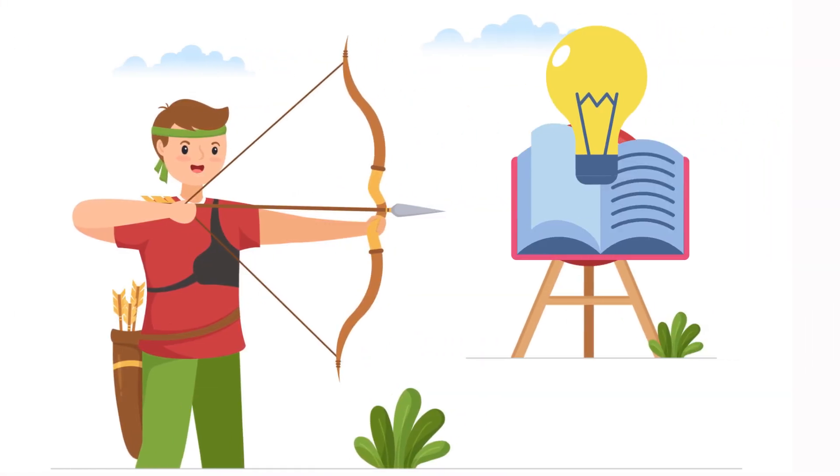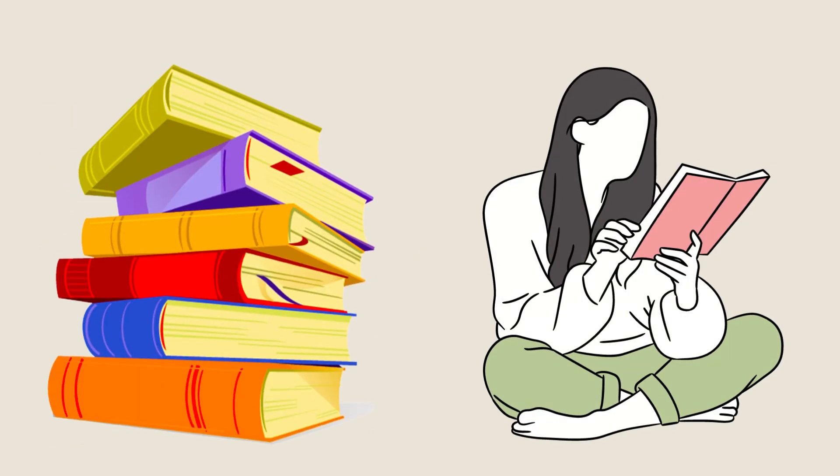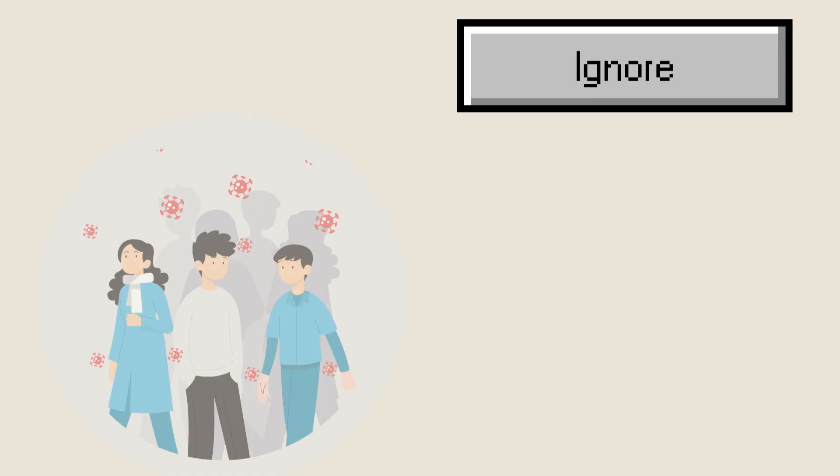We should always be ready to hunt knowledge. There are four papers for Foundation students, and it is important to cover each and every question and illustration in your study material. ICAI study materials are always the best, but students tend to ignore them.